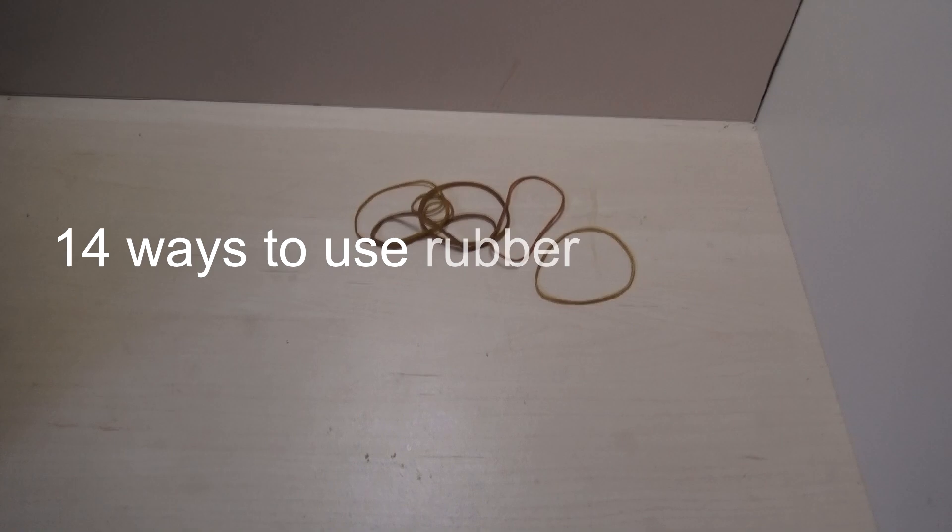Hello, in this video I'm going to show you 14 ways you can use rubber bands wisely.